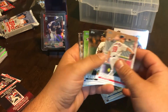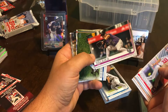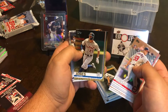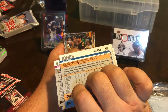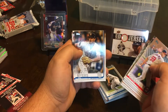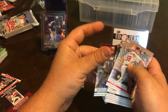This is Series 2. Reese McGuire rookie, Sam Dyson, Kevin Kiermaier — sorry about the glare — Jacoby Jones gold numbered 1968 out of 2019, Kevin Kramer, Will Myers, Hunter Dozier, Max Kepler, and Brandon Morrow.